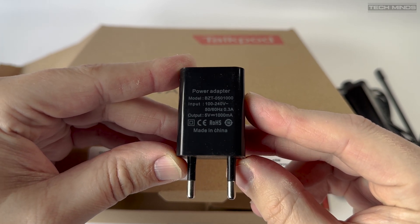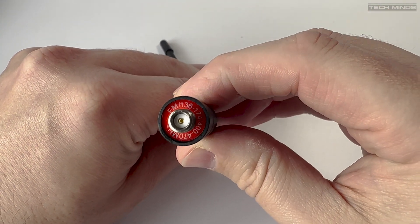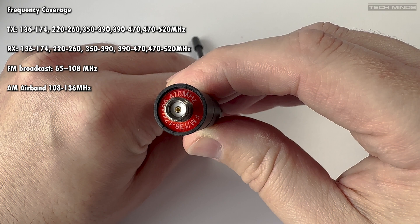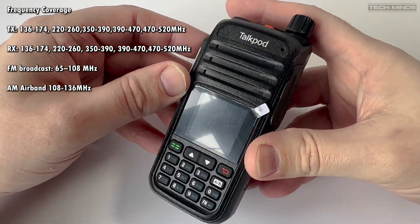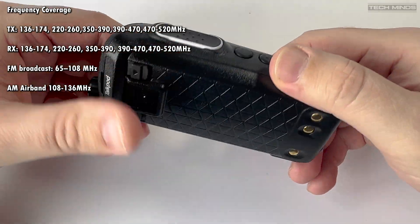Later in the video I'll measure the power output on my power meter. The TalkPod A36 also has extensive frequency coverage with many amateur radio bands covered within VHF and UHF. As well as having broadcast FM receive support, the A36 also covers the air band with AM. I'll demonstrate receiving air band shortly.